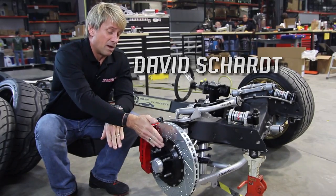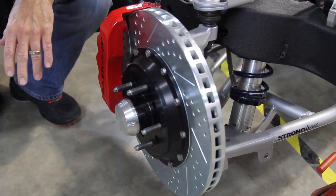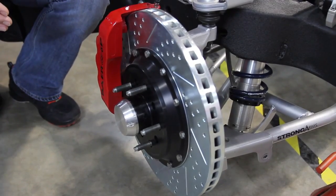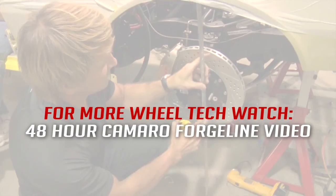The front spacing is basically the mounting pad to the fender, and the back spacing is from the mounting pad back to the closest suspension point or point of interference. You can find that again on our video from the 48-hour Camaro.